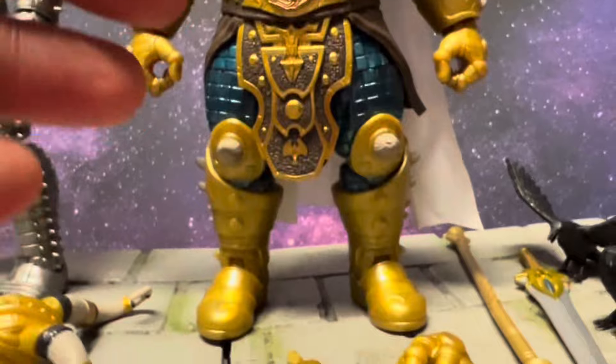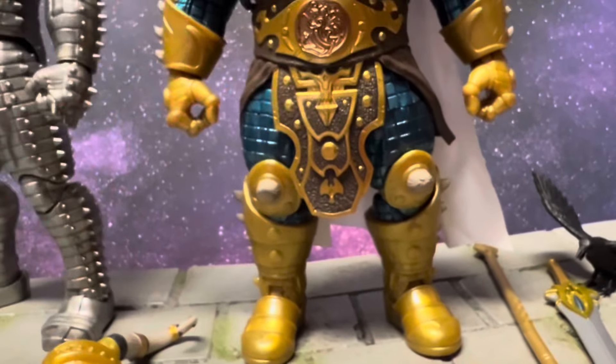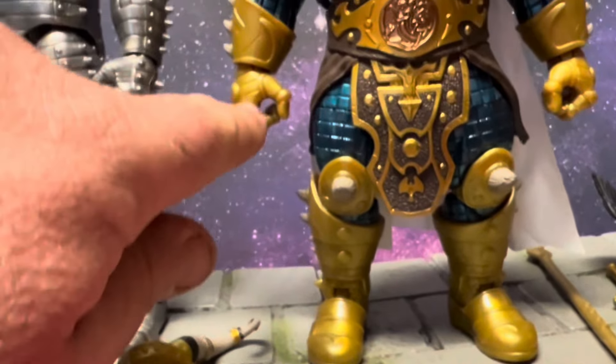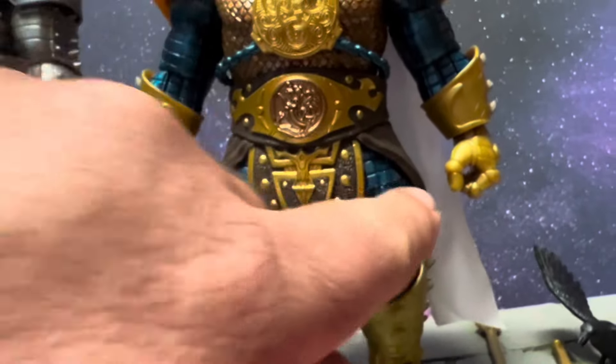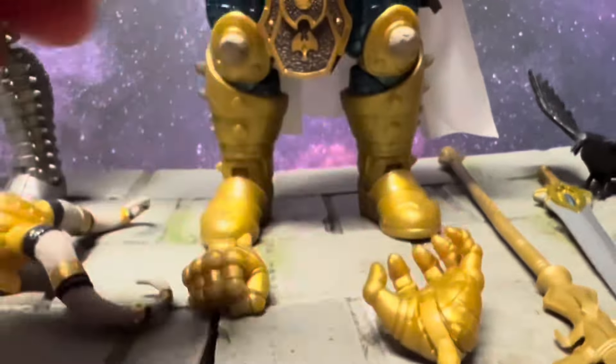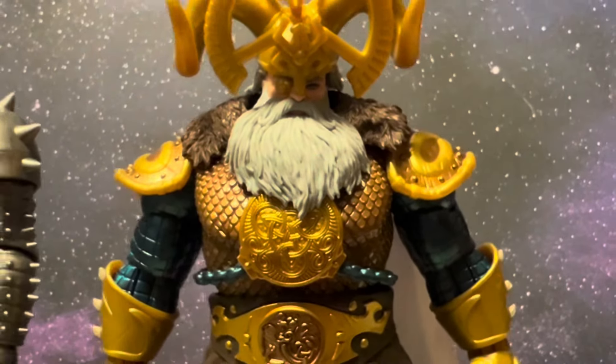I'm not going to go over the hand interchange — y'all know this, it just pegs in and pegs out. He does have two weapon-wielding hands so he can hold the weapons, an open hand which is awesome, and a fist.